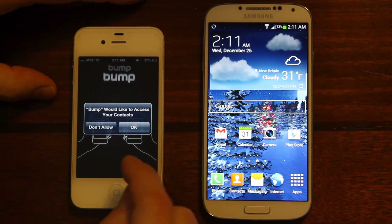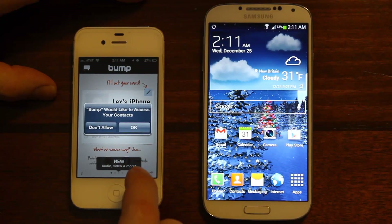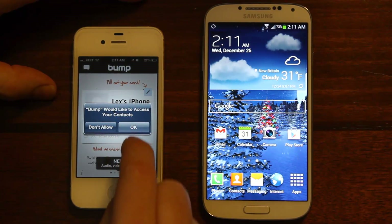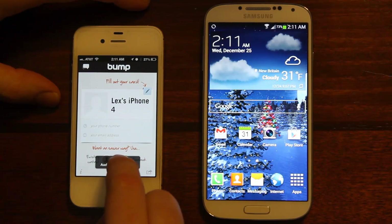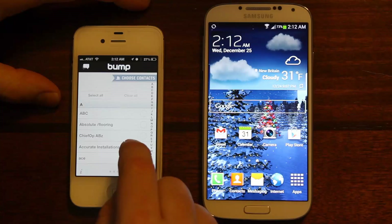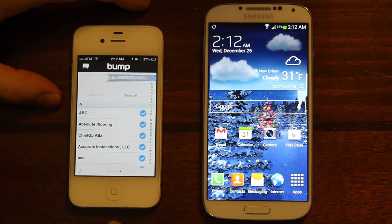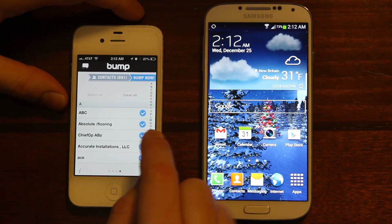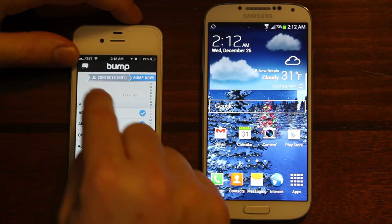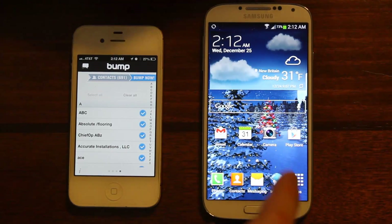Open that app — it'll ask would you like access to your contacts, just click okay. I had to select all contacts, and now let's go to the Galaxy.